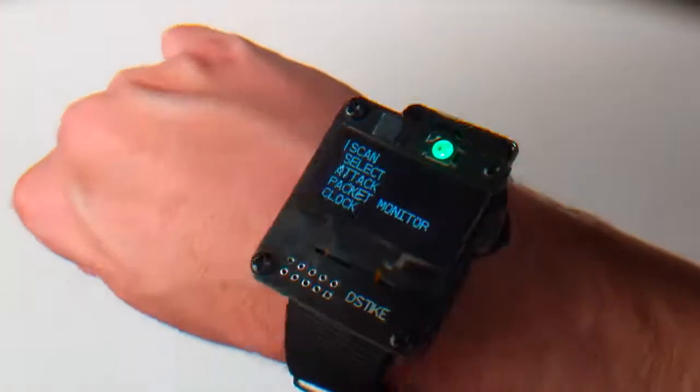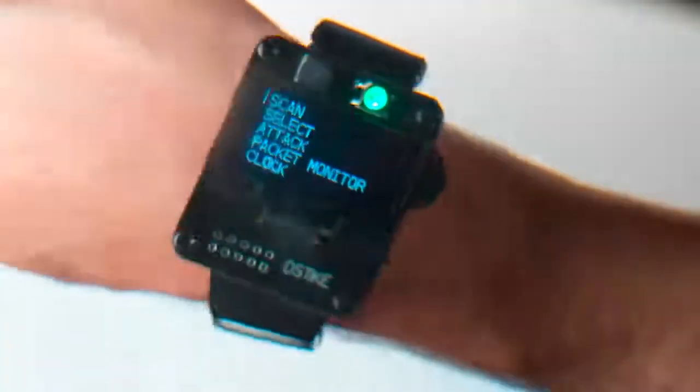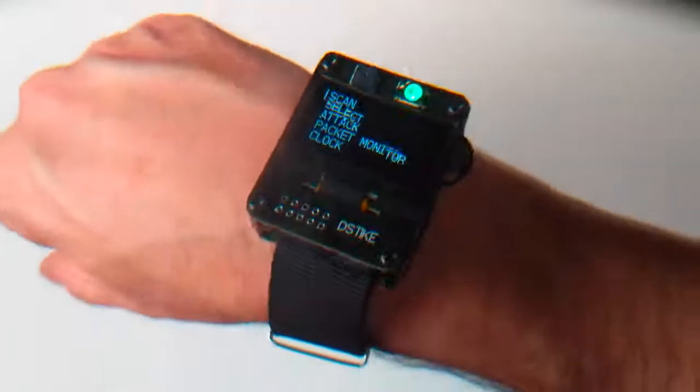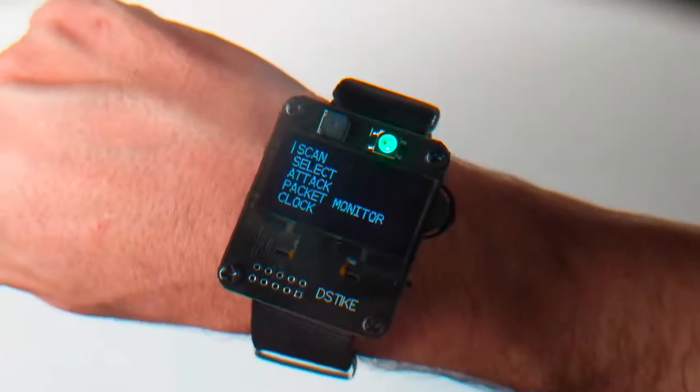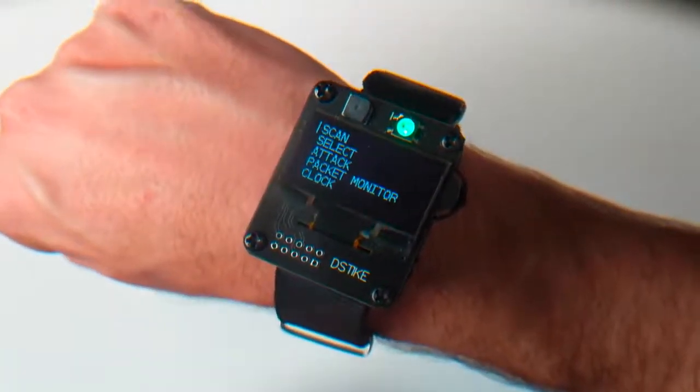Welcome to the Hacked Existence demo of the D-Stike D-Author Wristband. Just up front, I am not associated with D-Stike and I don't get kickbacks or anything like that. This is just a cool project that I saw on the internet. I picked one up, I liked it, so I thought I'd do a demo on it. You can pick one up at D-Stike.com — they're about $35.